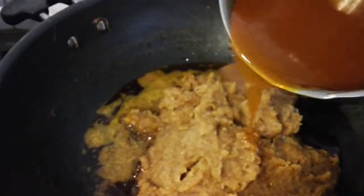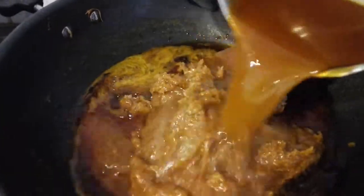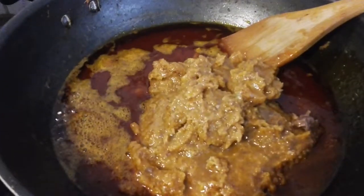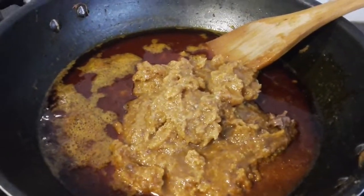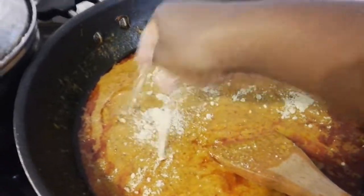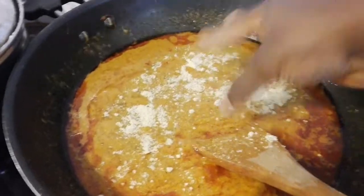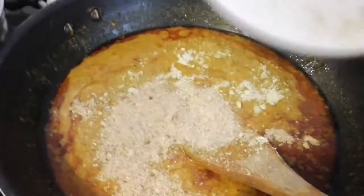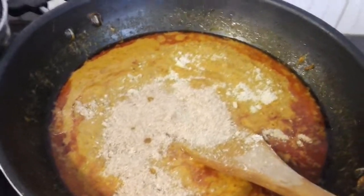I'm going to pour in the remaining water of the beef and chicken and turn everything together. I'm adding two cubes of Maggie, and I'm going to pour in my grounded crayfish. At this point I need to pour in more water so that the grounded peanuts can cook well.